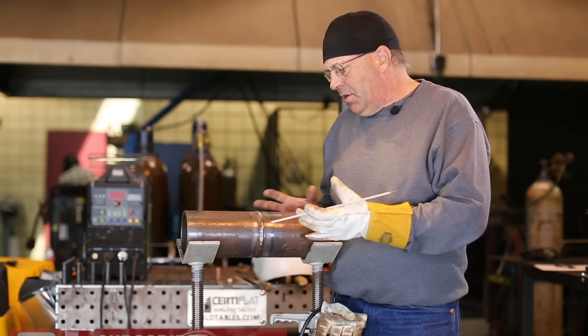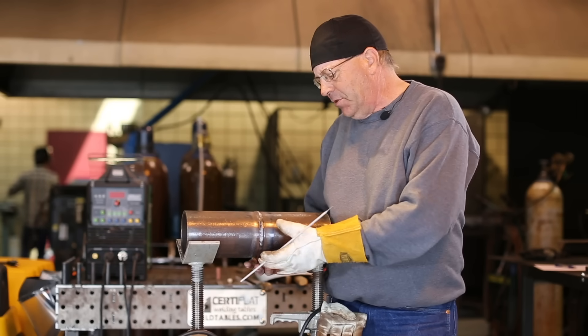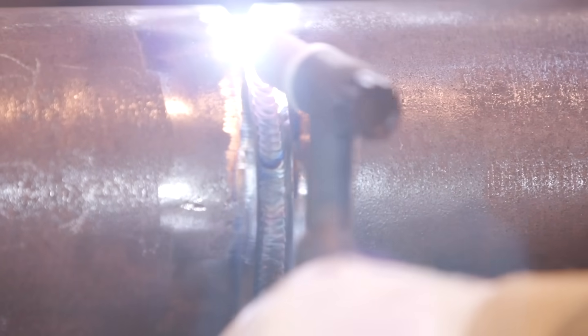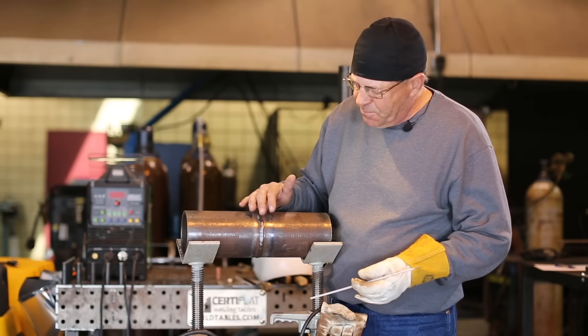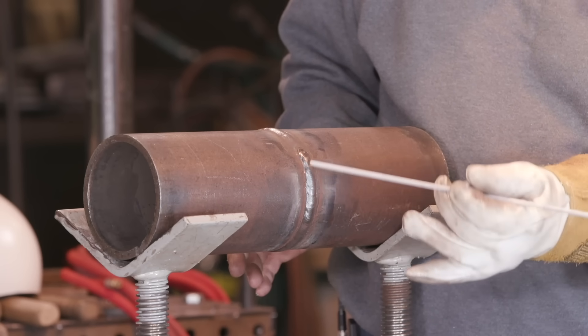We've been working on this piece — 4-inch pipe — doing some stuff about how to come off the bottom, all the uncomfortable stuff. We did some exercises, we did the TIG root, we did the TIG fill pass, we did a single fill pass with 3/32 low hydrogen. And then on one side I went ahead and capped it with a weave with the 3/32 7018. And on this side I want to come up off the bottom and run the last stringer up here for the cap.